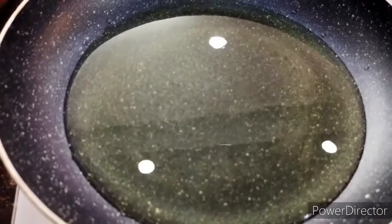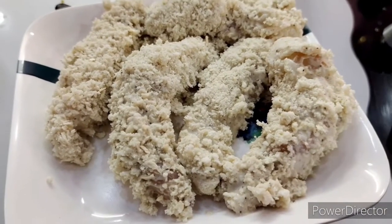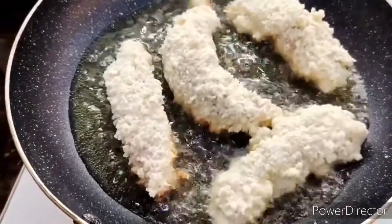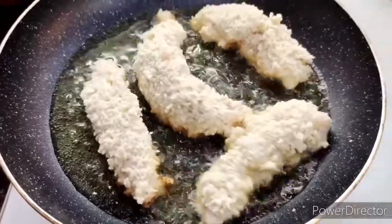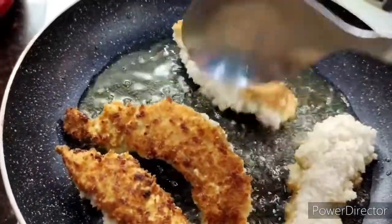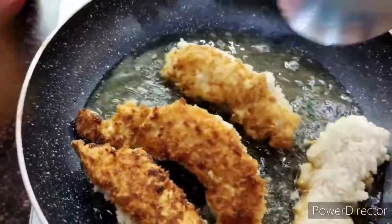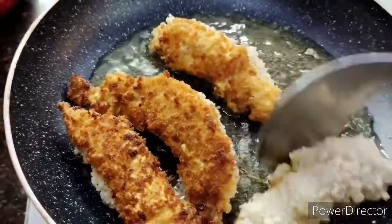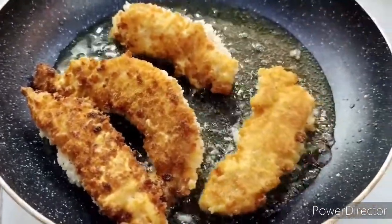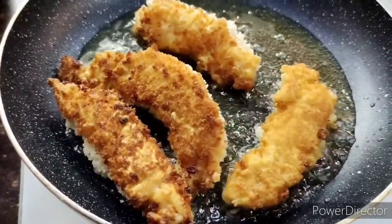I've heated a wide-bottomed pan with enough oil to fry the prawns well. Look at the prawns — look at that coating sticking on very well. I've dropped them in and you fry on a slow to medium flame, letting them cook properly. You can see how well the prawns are coated in the crispy outer layer. Turn them over so that both sides get properly cooked.